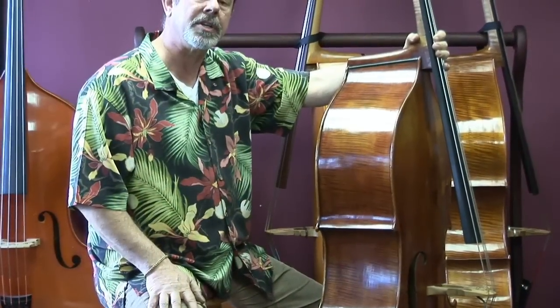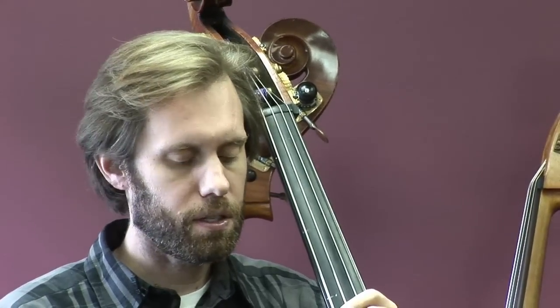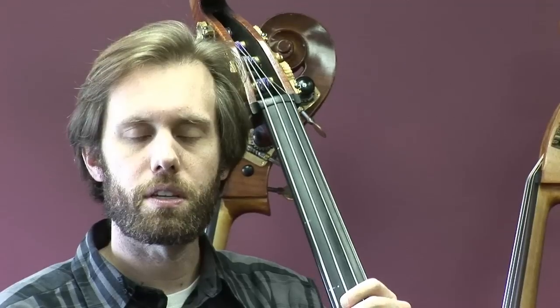So let's take a listen and see how Chris makes the bass sound with a bow. Hello, for this Sunrise Golden Age Tosca, I will be playing some long tones in a scale, followed by orchestral and solo passages.